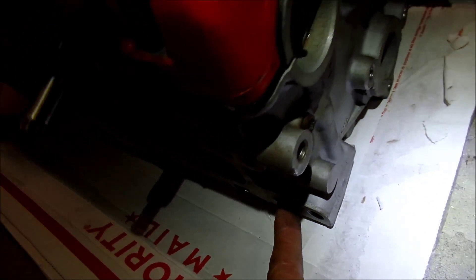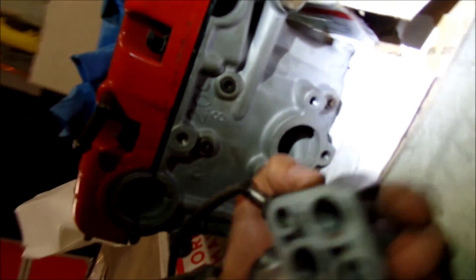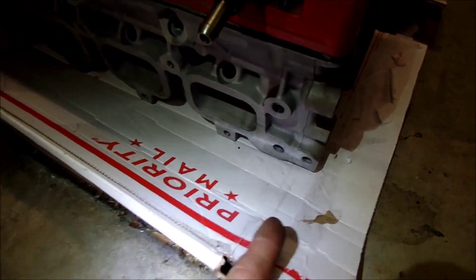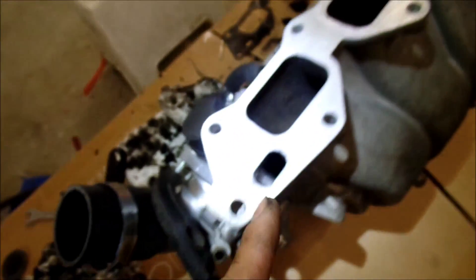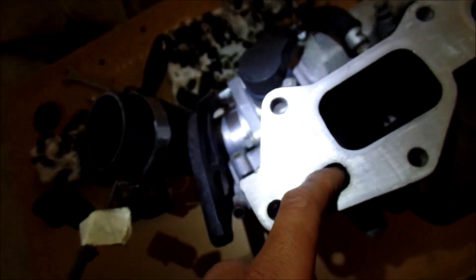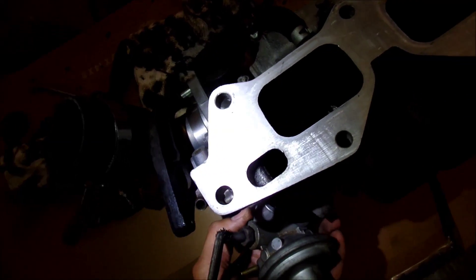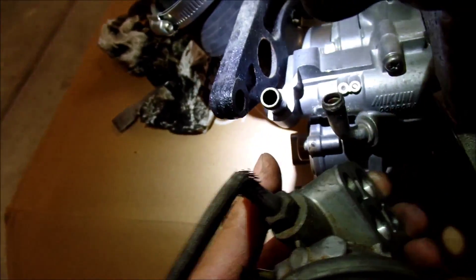This port goes from the exhaust somewhere — I'm not really sure where, but I'm sure if you look at a service manual you can figure it out. It comes out of this port into this runner here, this little port, goes into this runner, and then it heads to the exhaust. It's called an exhaust gas recirculation valve — EGR.